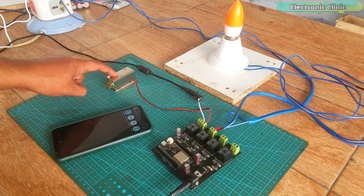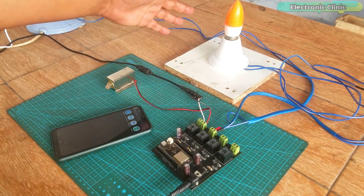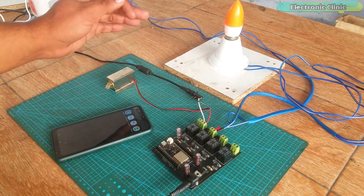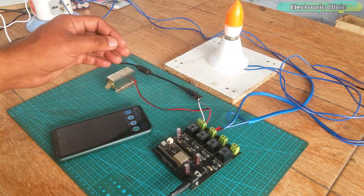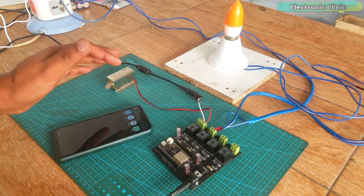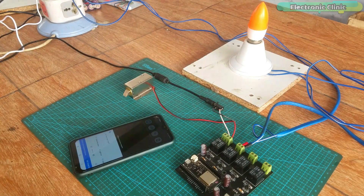My 12 volt DC electronic door lock and the 220 volt AC light bulb are connected with the relays. I have already powered up my ESP32 board and it's connected with the Wi-Fi. When everything is powered up, never touch the relay contacts — 220 volt AC can be really dangerous.